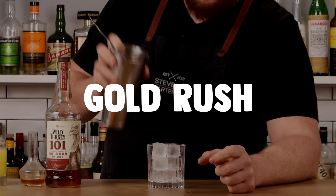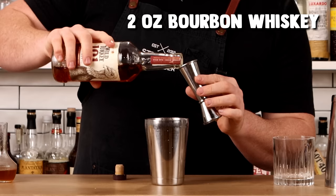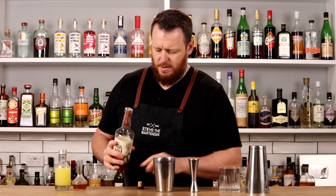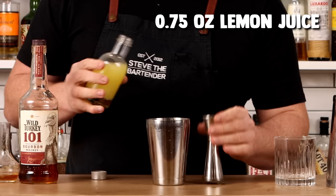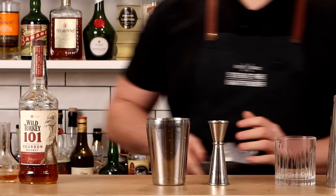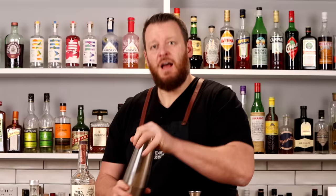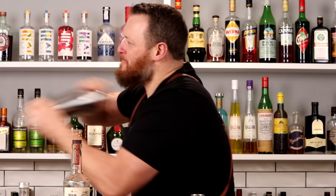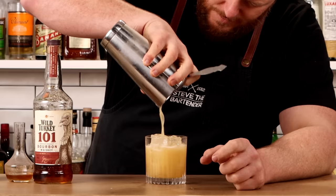The first cocktail on the list is a Gold Rush, a modern classic cocktail by Sam Ross. It's delicious, three ingredients, super simple: bourbon whiskey, lemon juice, and honey. Measure two ounces of bourbon whiskey, followed by three-quarter ounce of honey syrup — this is a three-to-one honey syrup — and three-quarter ounce of fresh lemon juice. Add ice, give it a shake, strain into a glass full of ice, and garnish with a big twist of lemon.